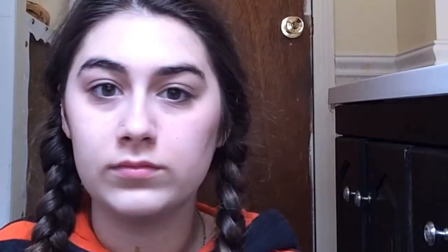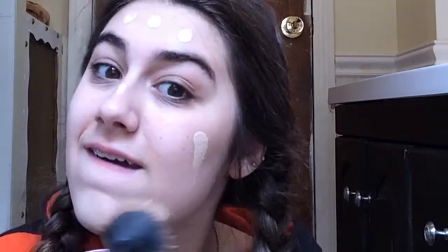The foundation I use is the Revlon Photo Ready Finish Makeup Foundation in the Medium Three Shell color. I start off by taking two pumps of that into the back of my hand, putting dots around my entire face, and then I take a foundation brush and blend that foundation in.